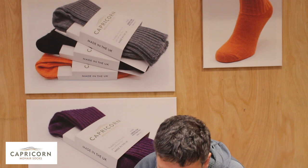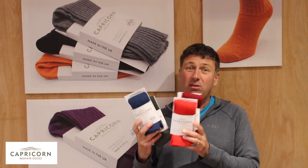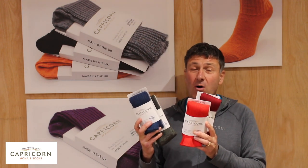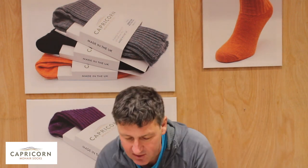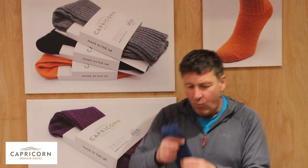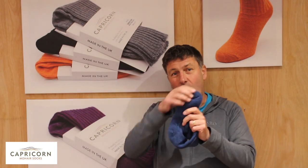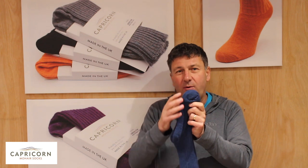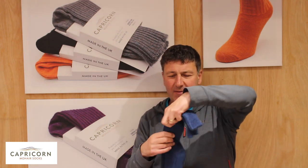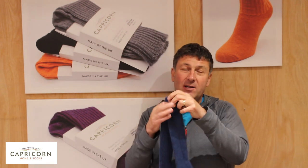And then finally we have what we call our Yorkshire sock. The Yorkshire sock is our three-quarter length sock — traditionally this is what we wear in Wellington boots. The three-quarter length sock has a rib on it so it stays up, and it also has padding on the sole and around the back of the heel. So you've got the warmth on the bottom that keeps it off the ground and keeps you nice and warm, and then you've got this ribbing, and we've got this wide band at the top.